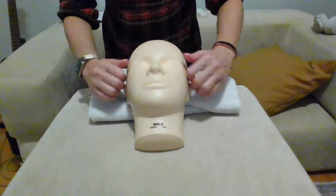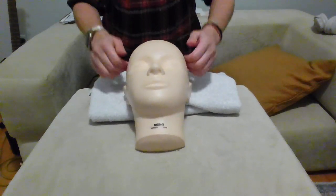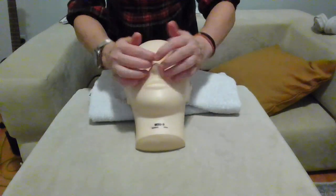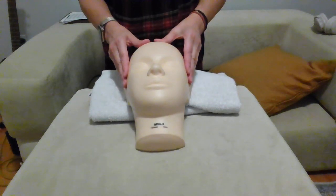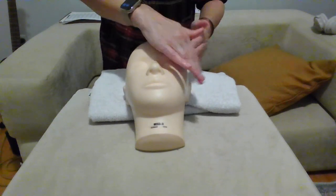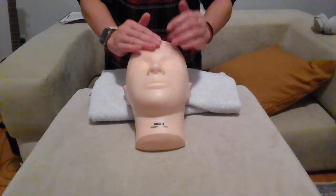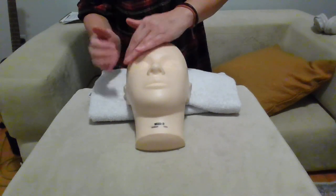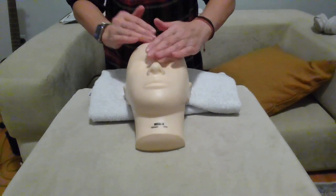First movement: effleurage, starting at the center of the forehead, move to the temple and across. For practice purposes we go three times — one, two, and three — then come back to the center of the forehead.